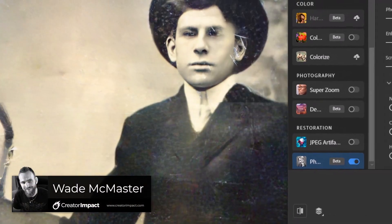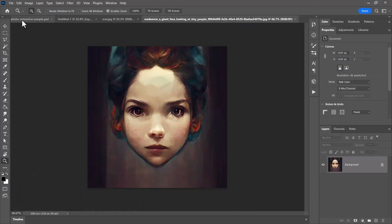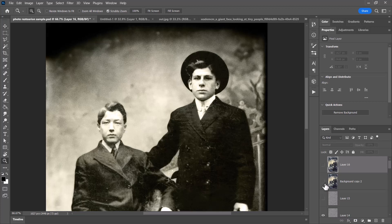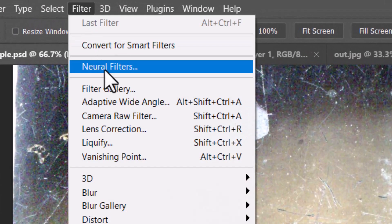Today we're going to test out this new feature in Photoshop — the photo restoration filter. I've got this image here, also an AI image we're going to look at as well. This image is where we're going to start; it's heavily scratched. I found it online under a Creative Commons license — I'll pop a credit in the description. I've actually restored this in the past as an experiment. I've got the layer selected and I'm going to go to Filter > Neural Filters.